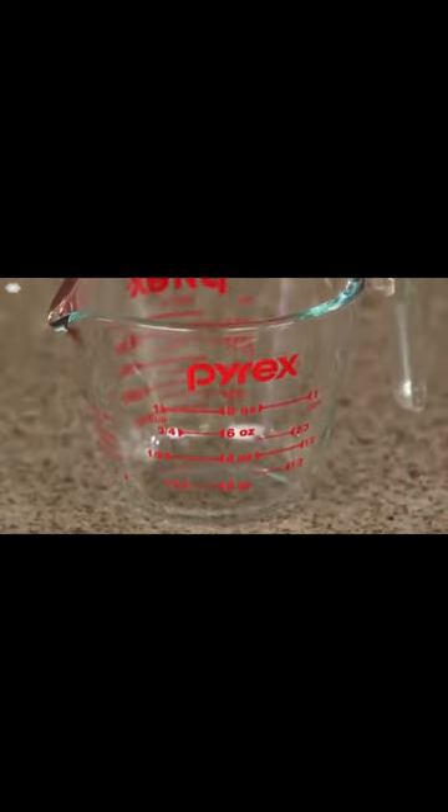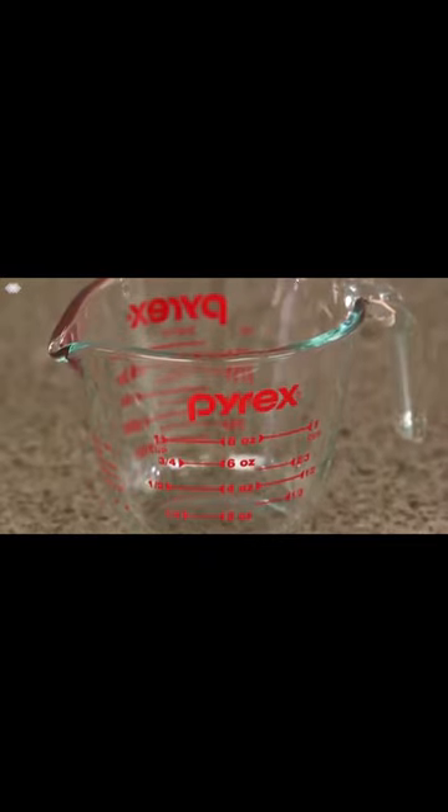Pyrex measuring cups are a must-have essential for any kitchen. The one-cup measuring cup is a versatile essential for almost any kitchen project.